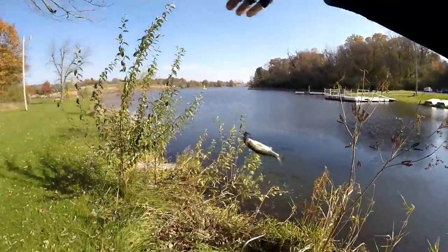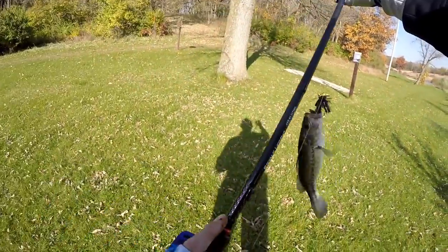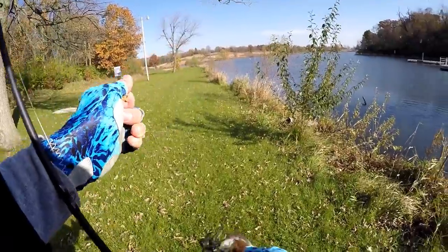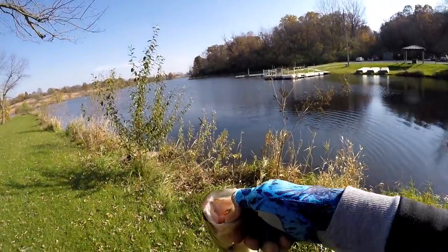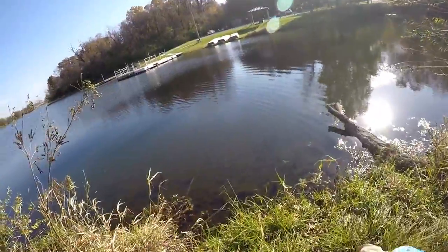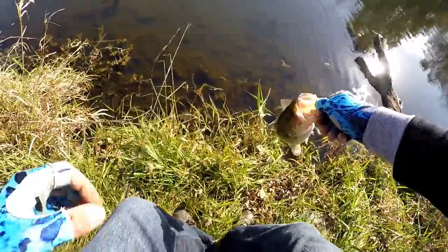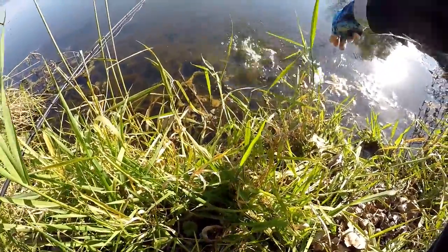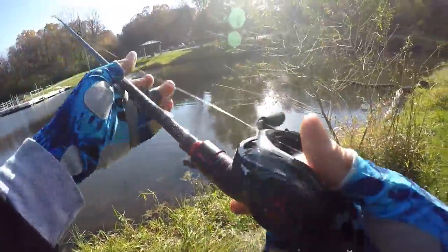Got him! Second fish of the day — flipping the wood up shallow. Made a move, threw the jig slow, targeting some of these fish up shallow. Nothing big, just a little pounder, but hey, at least we broke that streak. Gotta have some respect for this little guy. Look at him — he's all sorts of lively.